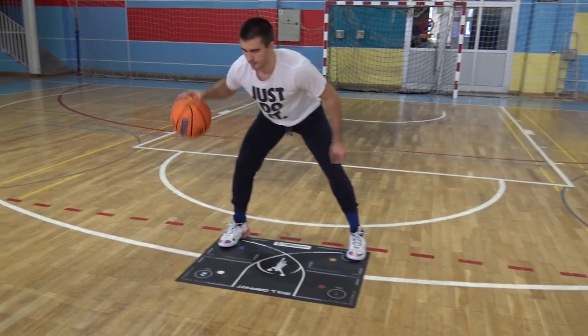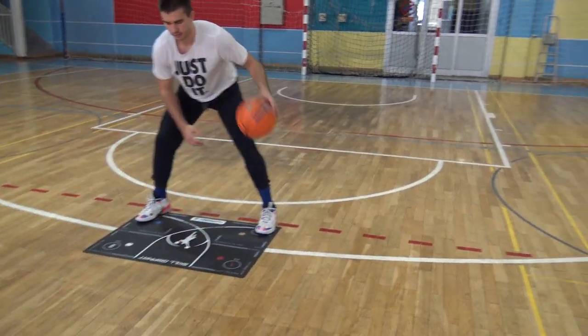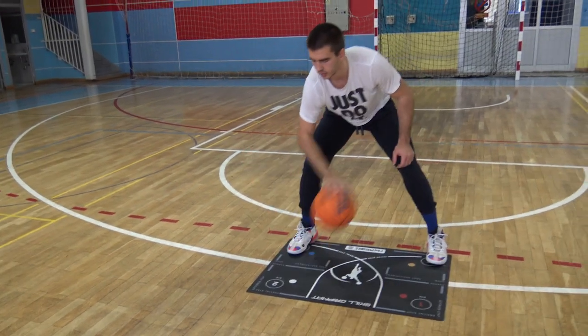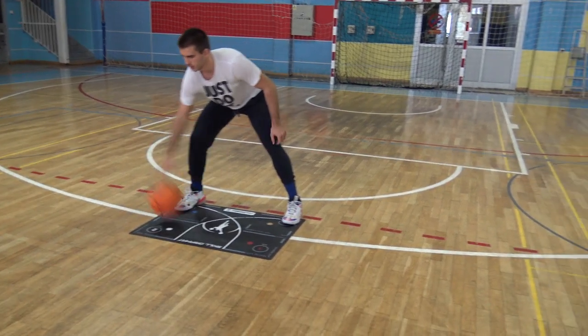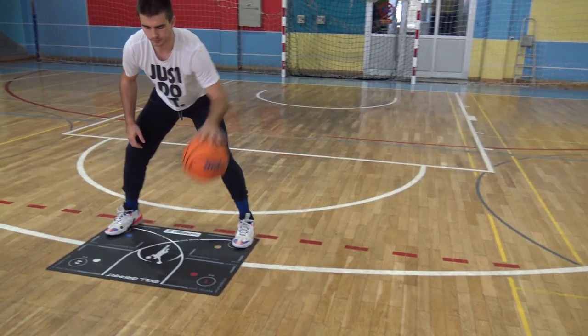Start in the same wide stance, take one dribble, start your crossover, and as the ball bounces to the other side, twist your hand and dribble it back. The crossover should be low and as wide as possible. Use your eyes again to correct any inadvertences, and pound the ball hard enough to be easy to maneuver it. 20 minutes on each side is a must, but you can go more if you want.